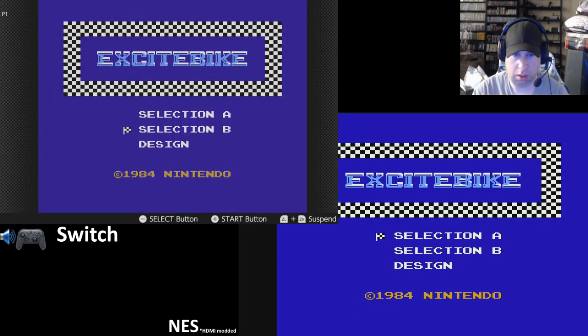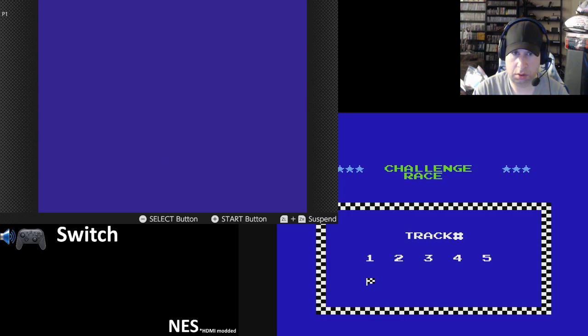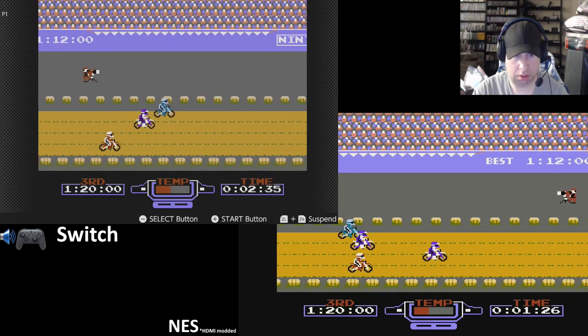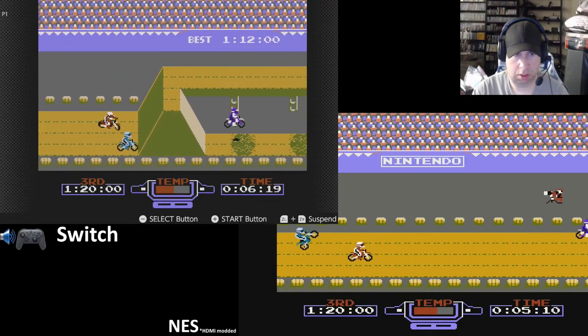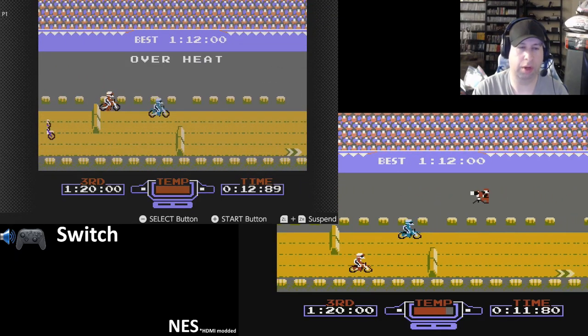Let's play some Excitebike. Selection B is the one where you can play with all the other racers on there. Color is a little off — that might be my capture card. Overheated already!